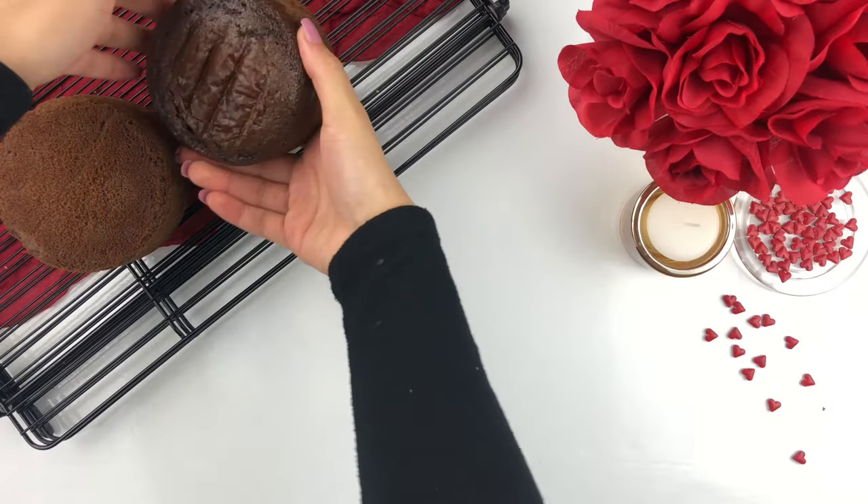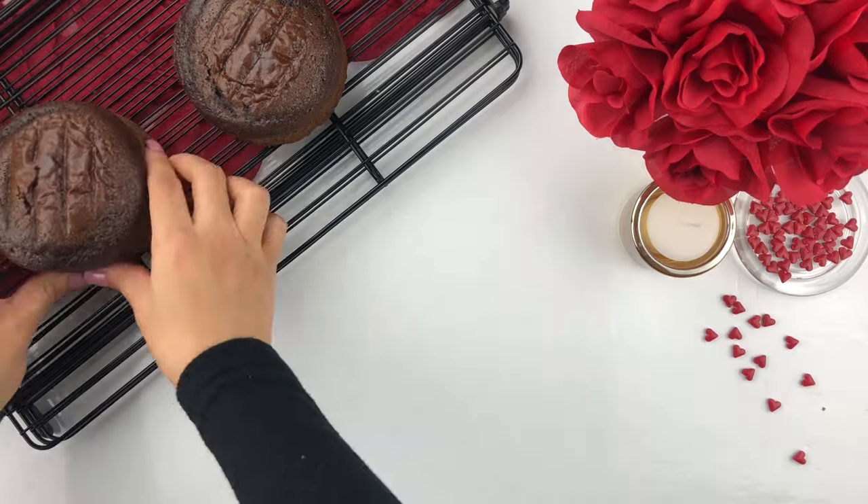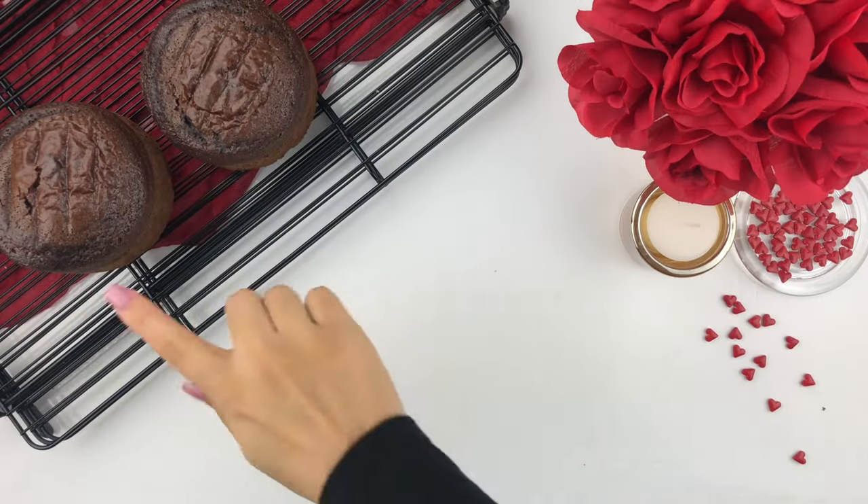Carefully flip them back upside down. Now that the cake layers are fully baked and cooling, I'm just going to start working on the buttercream.